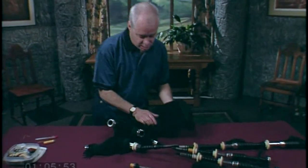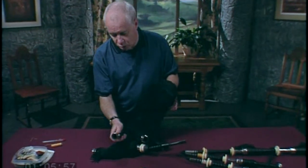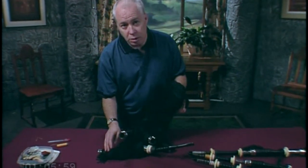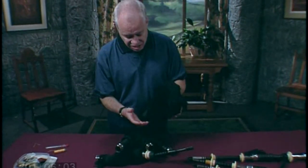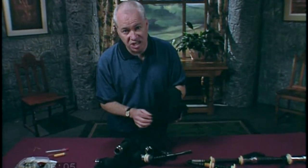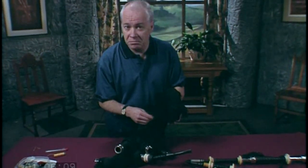Once you find the reed, you need to find a way of gradually working it towards the stocks — either the drones or the chanter. If you're using a hide bag that's seasoned, this will be a problem because the reed will stick to the side of the bag. If you're using a synthetic bag, it won't be so hard.